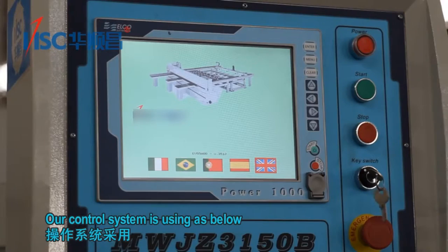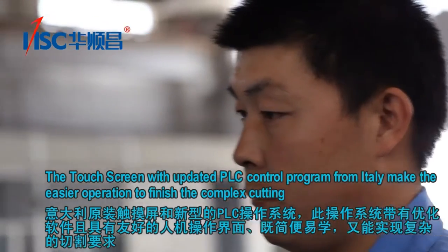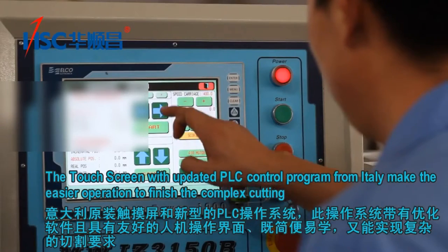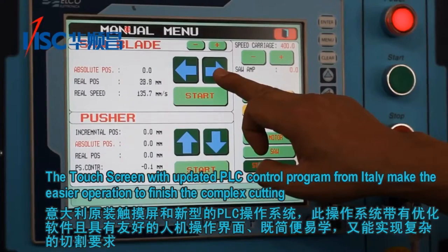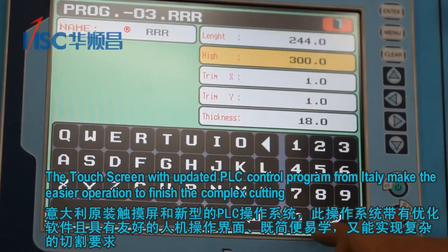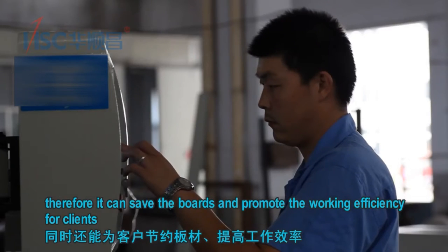Our control system is as below: the touch screen with updated PLC control program from Italy makes easier operation to finish the complex cutting. Therefore, it can save the boards and promote the work efficiency for clients.